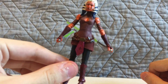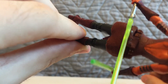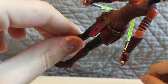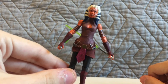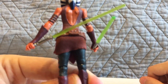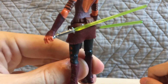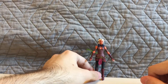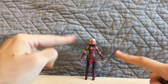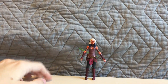The Ahsoka figure looks really cool. I don't see any paint problems on her. Overall she looks really good — really cool three-inch Black Series figure. I think I got the way she's holding her lightsabers right — the best I can do. The Ahsoka figure looks really cool. Very happy with her, very nicely done. Happy that I have this three-inch figure of Ahsoka.